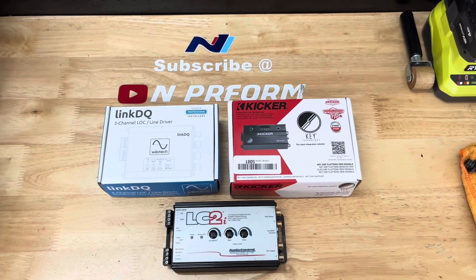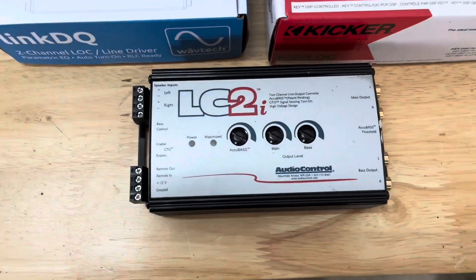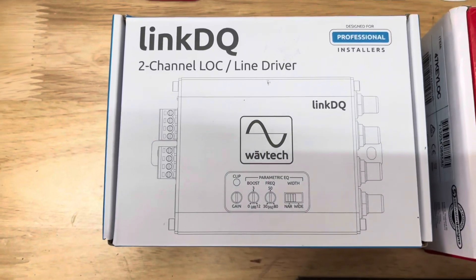Today I'm going to compare three of the most popular active line output converters on the market. The three I have to compare are Kicker's Key Lock, Audio Control's LC2i, and WaveTech's LinkDQ.